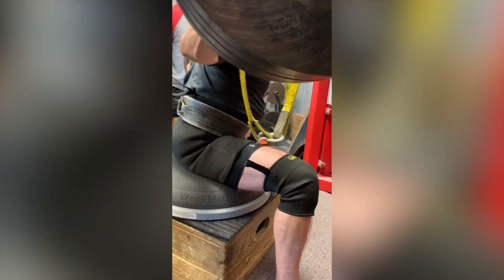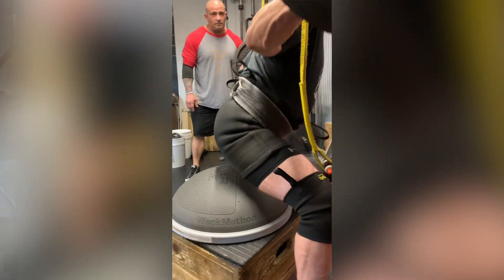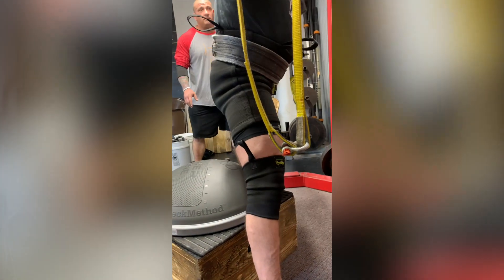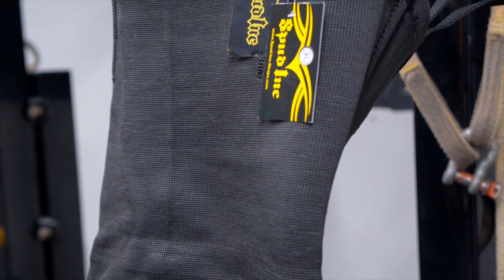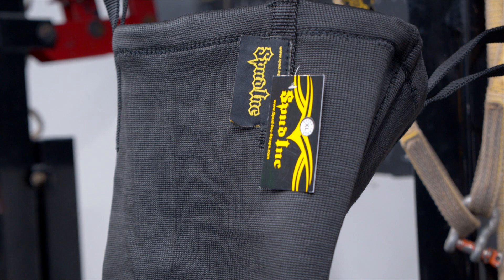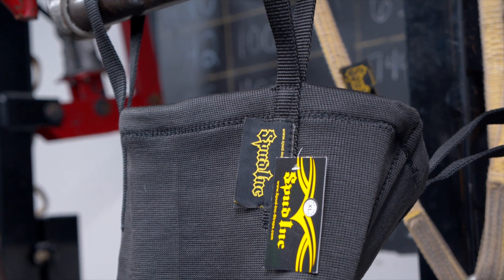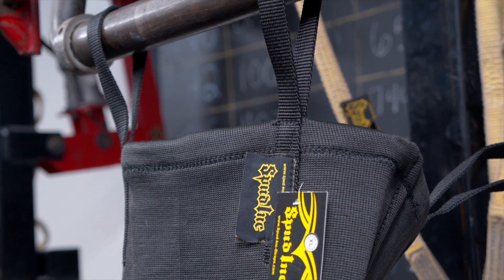They hold everything together and allow you to continue to train a bit harder. So you start with the gateway briefs — the single plies. But if you're a veteran and you've been at it for a while, you might want to go with the two-plies out of the gate. It's somewhere in between a nice two-ply and the stronger versions from other brands, but it's definitely more than the regular gateway briefs.